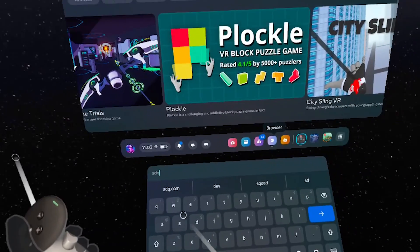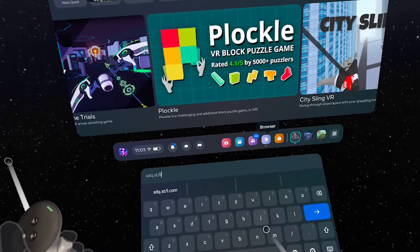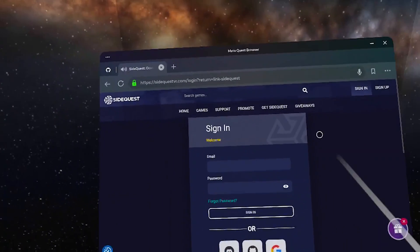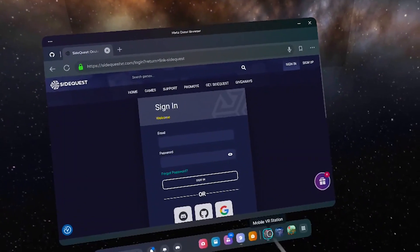The first thing you're going to do is go ahead and create a SideQuest account because you're going to need it. Open your browser, register your account or sign in. Make sure you're signed in in your VR headset.